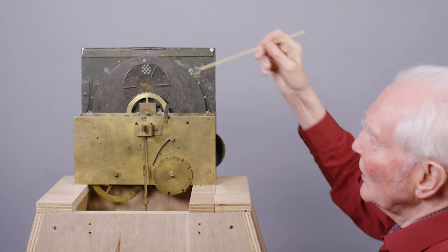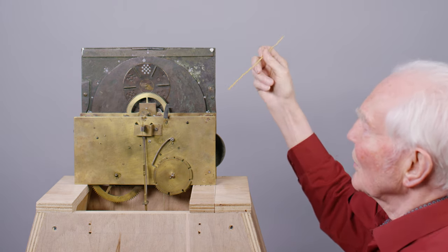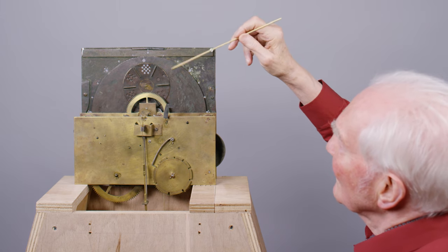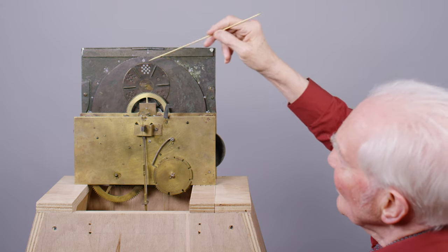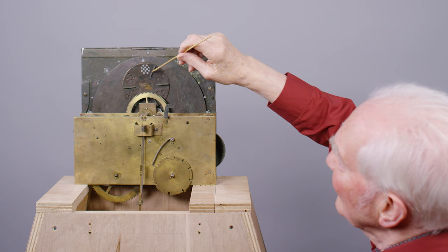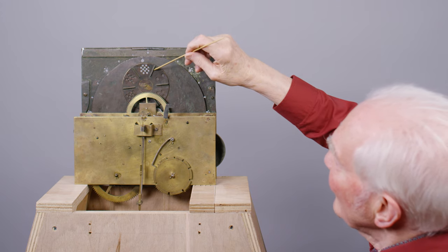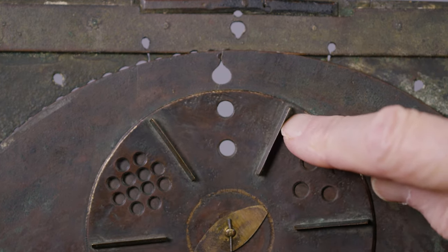The disc is rotating — looking at the back, anticlockwise — so that it's clockwise when you look from the front of the clock. Each time this sub-dial here with the six numbers on it passes, there'll be a pin and it will locate on this, catch it here, and then just rotate it so that it comes up to the 2.